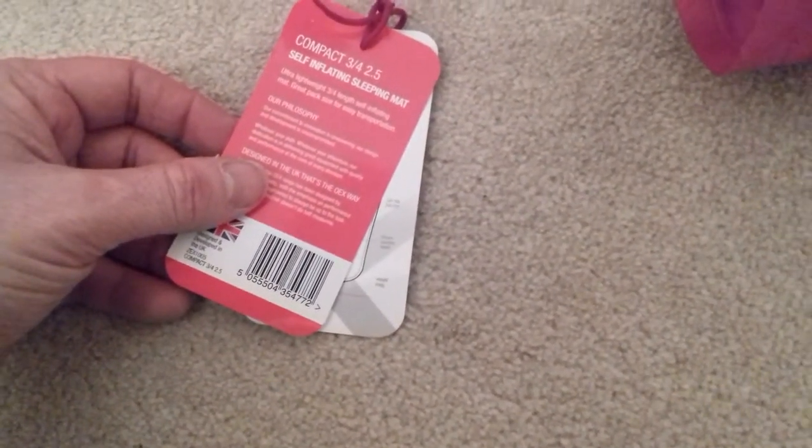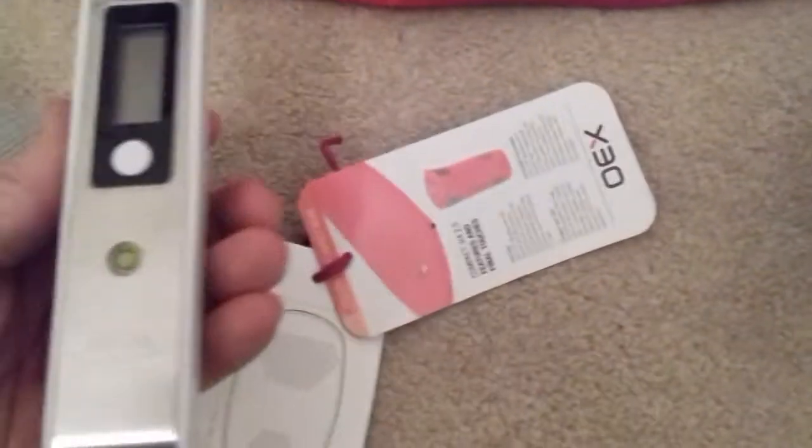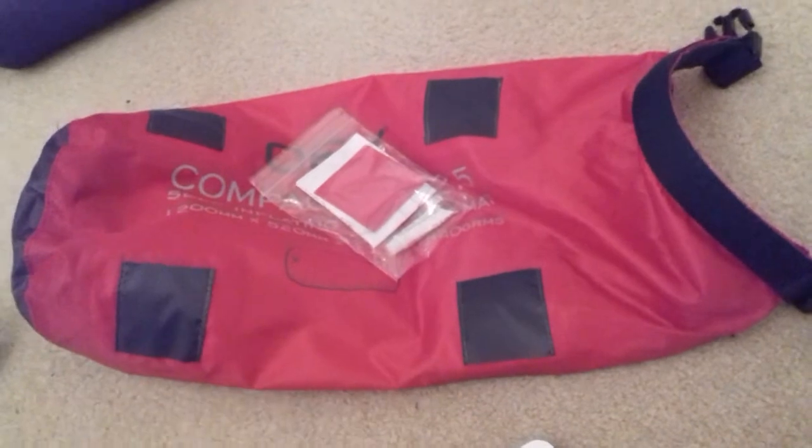Just to read you a little bit of the specs from the ticket: ultra-lightweight, three-quarter length, self-inflating mat. It's 120 centimeters in length, 57 centimeters wide, 25 millimeter comfort depth, and weighs 440 grams. I weighed it on my luggage scales and food scales downstairs — the mat alone came out at about 400 grams, and with the bag it adds up to the 440 grams.